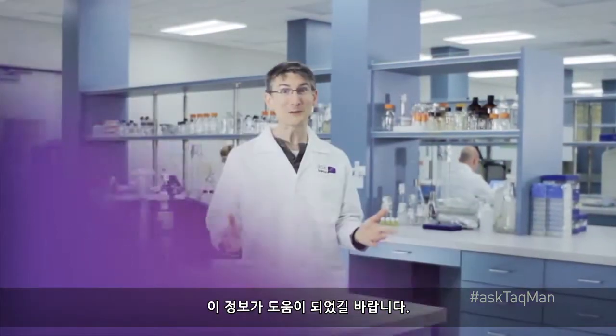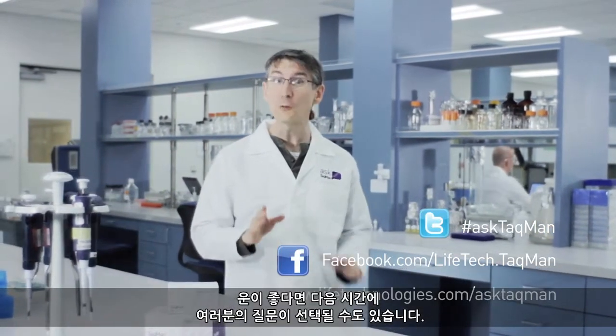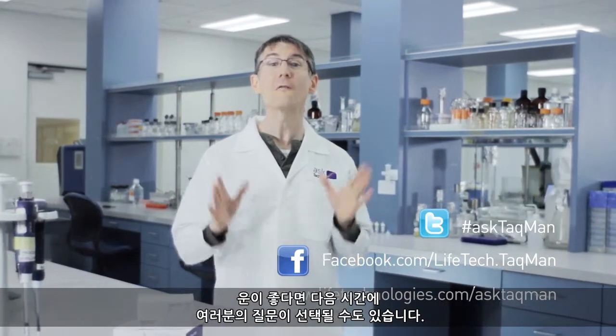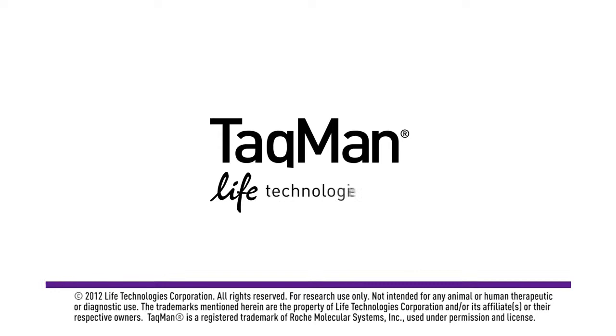I hope this information has been helpful. Keep sending us your real-time questions. In fact, if you're lucky, we might just choose one of yours for the next Ask TaqMan video. Thank you.